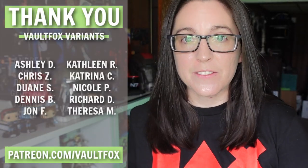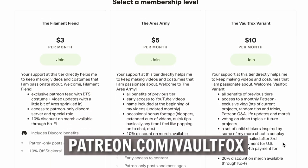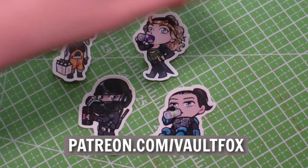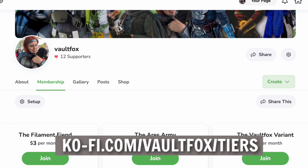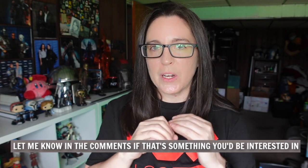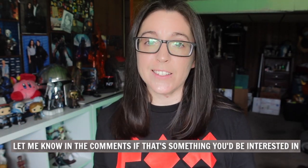Hey everyone, Vault Fox here. For today's video I'm going to be walking you all through how I 3D printed and finished up my very own Bo-Katan helmet. Thank you so much to my Patreon supporters for sponsoring this video. If you'd like to join them, you can head over to patreon.com/vaultfox, where various tiers offer behind-the-scenes content, early script access, and cosplay stickers. I also have the same tier system on Ko-fi, and I'm thinking about adding YouTube memberships as well.